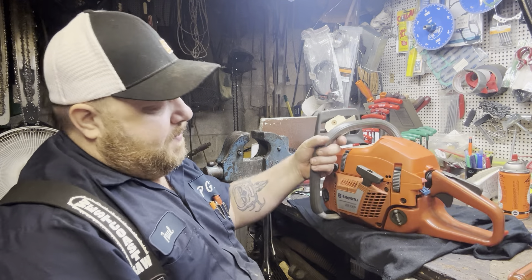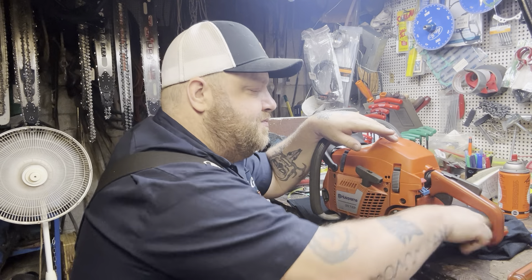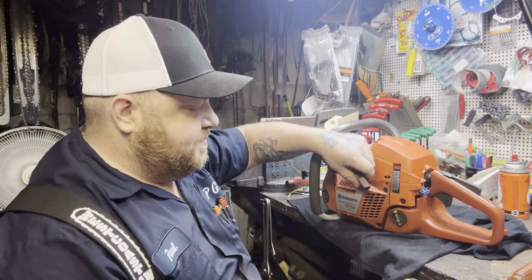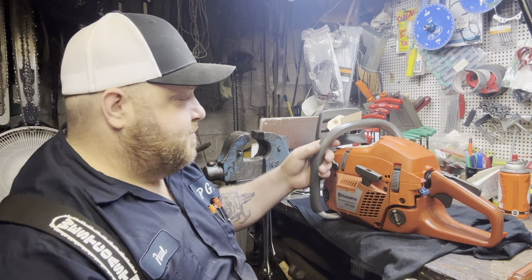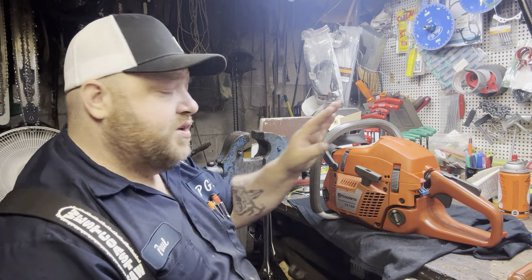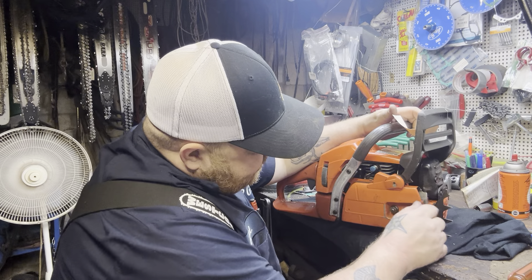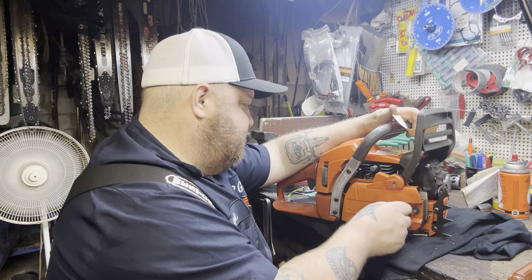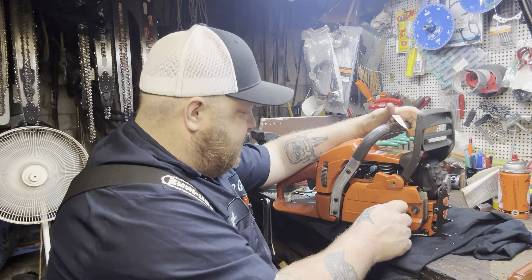This one is for you, Chad. This saw was built by Saw the Hot Hogs out of Texas. It was like a bring-back-to-life kind of deal, but everything is good on it — all OEM too. I have not started it; they said it runs great. I know the decomp is leaking like crazy, but it's a pretty good looking saw.